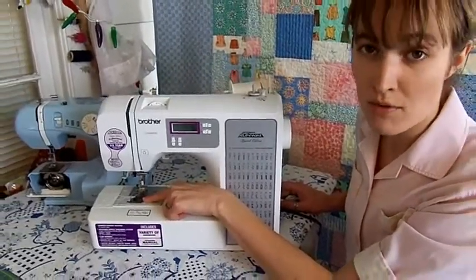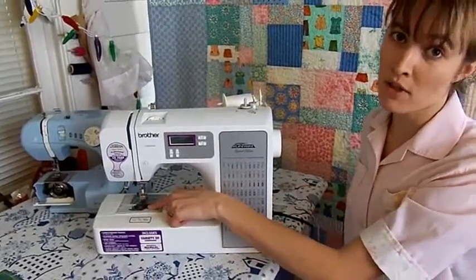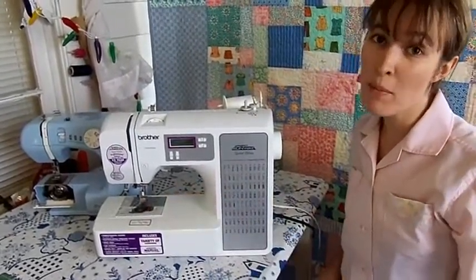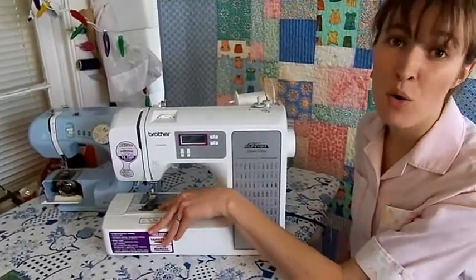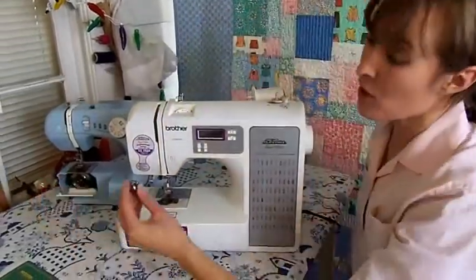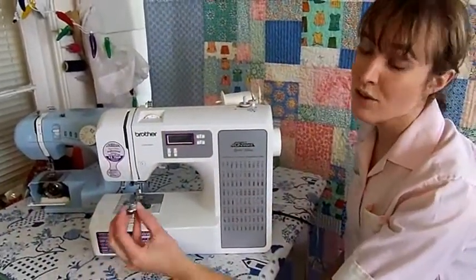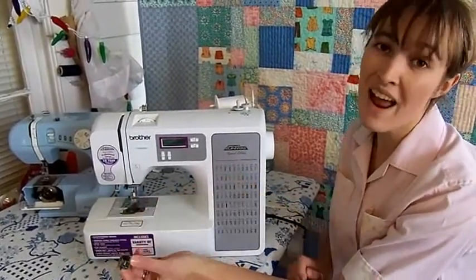Your top thread always comes from the spool and your lower thread always comes from the bobbin. Note, some machines have a vertical bobbin and others have a horizontal or drop-in bobbin. If you have a vertical bobbin, you'll have a few extra parts including a separate bobbin holder with a built-in tension plate.